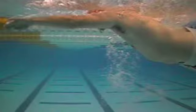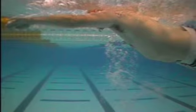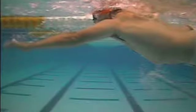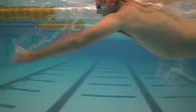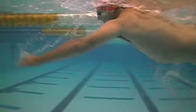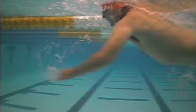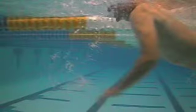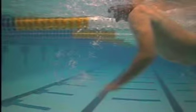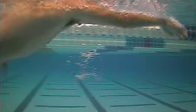Here I have a few screenshots of stroke technique. So that was a good extension, and then you start the pull — arm is more or less straight here. And then you can notice that the elbow leads the stroke. At this point you would want your hand and your forearm to be straight up and down relative to the bottom of the pool. That's your goal with the technique there.